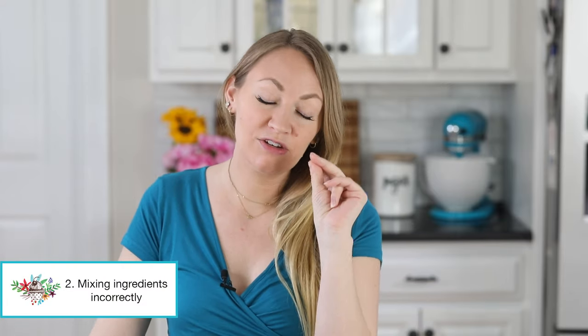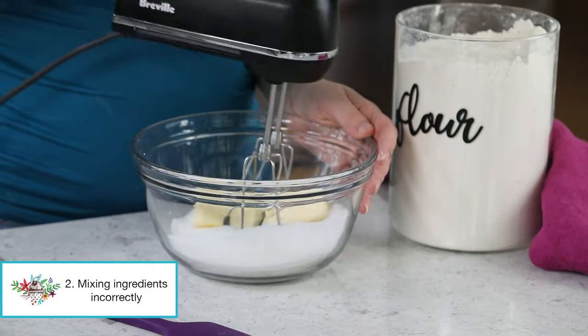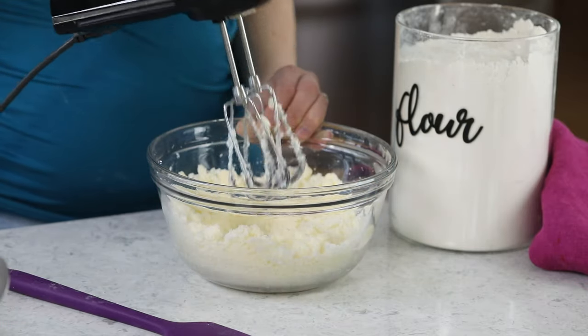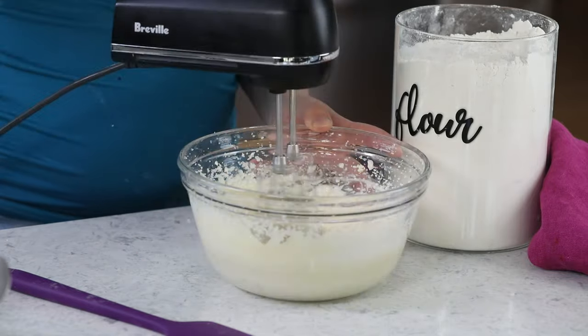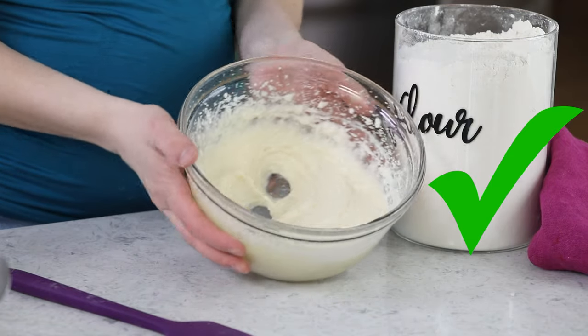The number two mistake that I see home bakers make comes down to how they are mixing their ingredients. If a recipe tells you to cream together your butter and sugar, it's important that you actually do cream them together — which means mixing them long enough that the consistency changes a little bit. It shouldn't look lumpy; it should look smooth and lighter than when you started, and this usually takes at least a minute using an electric mixer on medium speed. Creaming is important, and using an electric mixer is very helpful, but there is a point where you want to put your electric mixer away because it's actually going to ruin things.